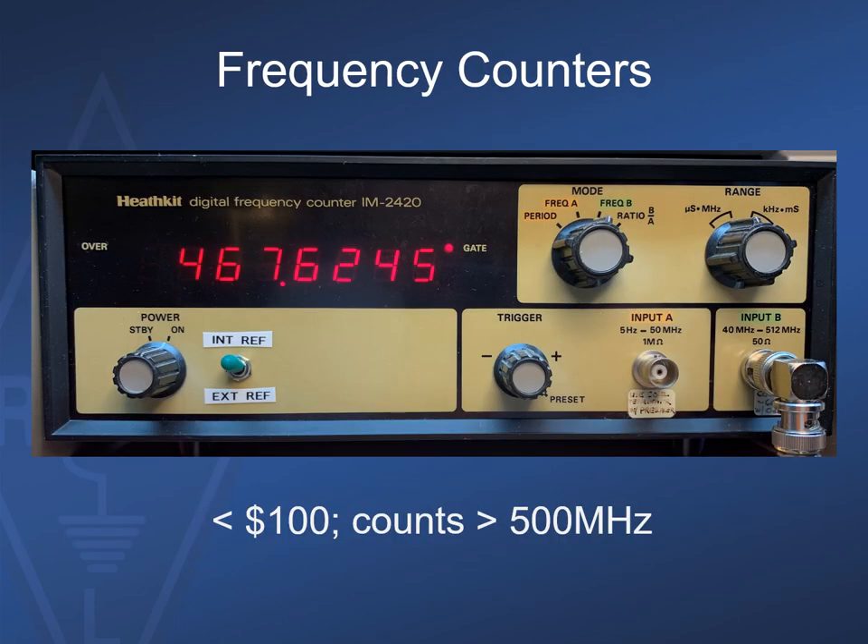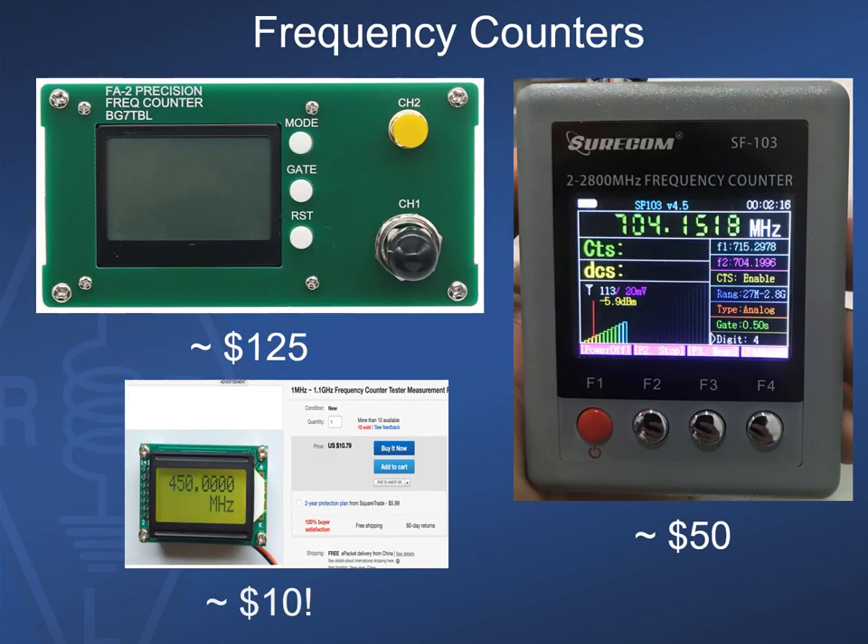Here's an example of a still-popular counter: the Heathkit counter, which has a temperature-compensated crystal time base, accepts an external 10 MHz reference, and measures up to about 600 MHz. I built this unit many years ago and you can get them at a hamfest for less than a hundred dollars. Today on eBay and elsewhere you can find frequency counters for anywhere between ten and a hundred dollars. The Chinese ham BG7TBL has designed a series of inexpensive RF equipment. If only a quick general indication of frequency is required, these portable counters are great to have in addition to a bench unit.